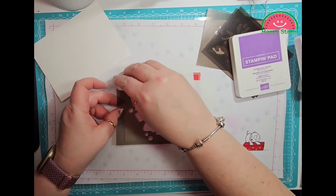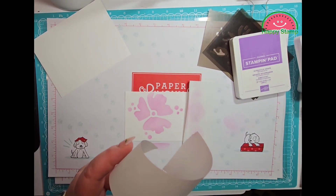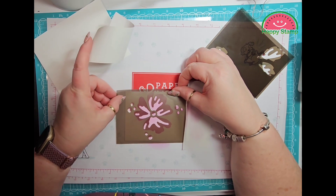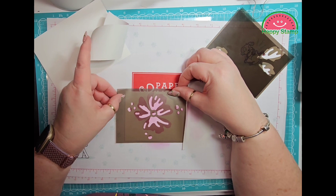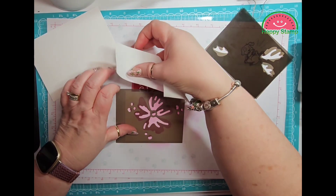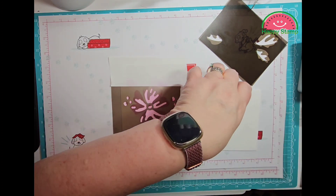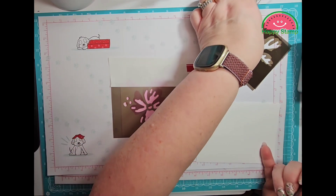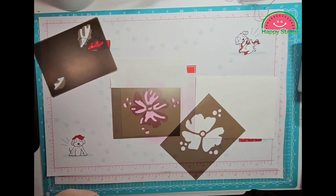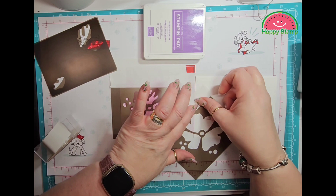I'm going to reuse my post-it tape here. To clean these masks you can just take them to the sink or you can just use a baby wipe to wipe them clean. Then I'm going to take this mask — they don't match up perfectly but they're pretty darn close. Oh, I almost forgot about the envelope! So we'll do that real quick — I'm just doing it over here in the corner, not even doing the whole thing, just a little bit of it. I need to make sure I don't get any ink on the parts of the envelope that I don't want.